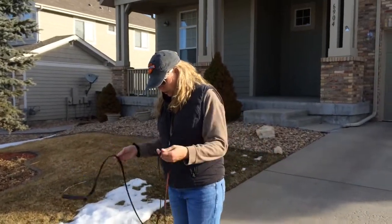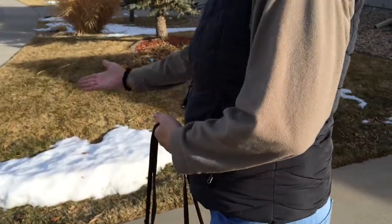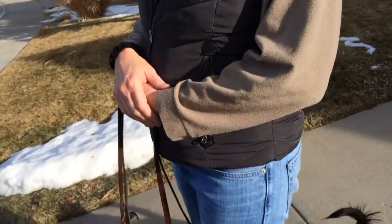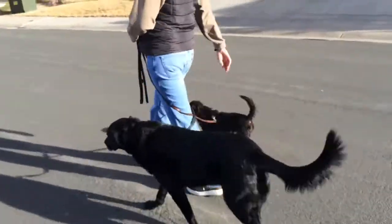I like to loop the leash around the back of my leg so that my arms can relax. If he chooses to try to bolt, it'll do the work for me. I'll give you an example of what I'm talking about. That's something I try really hard not to skip, and it makes a big difference.